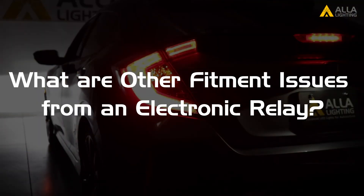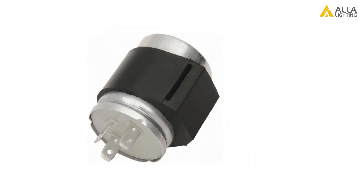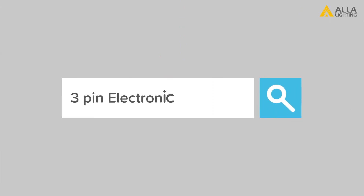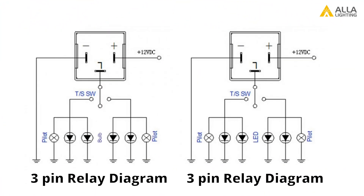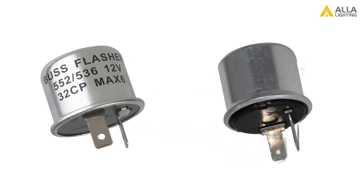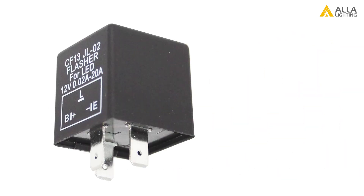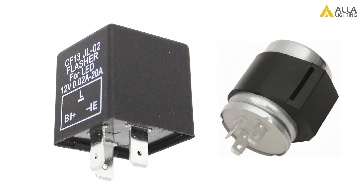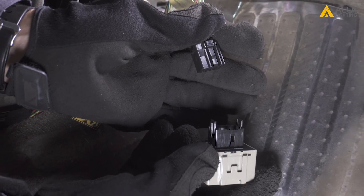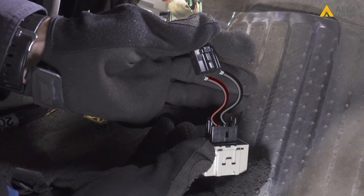What are other fitment issues with an electronic relay? The replacement relay may look different. If there's no electronic version available for your particular vehicle but you find a relay with the same pins that looks different, it will work as long as the relay diagrams match. If you can't find a relay diagram, try it — if you're able to identify and match the positive and ground from both the stock and replacement. For example, a 3-pin relay has a specific pin orientation; if your stock relay is marked the same, you can try installing it. If the electronic version is too big for the stock relay slot or has a different shape, you can use a bridge circuit to make the connection.